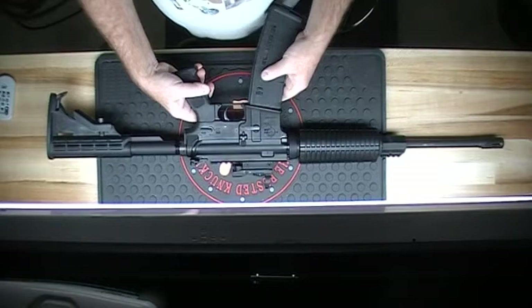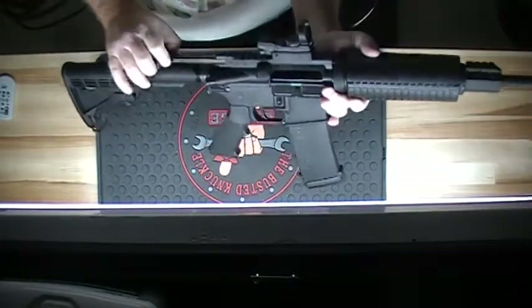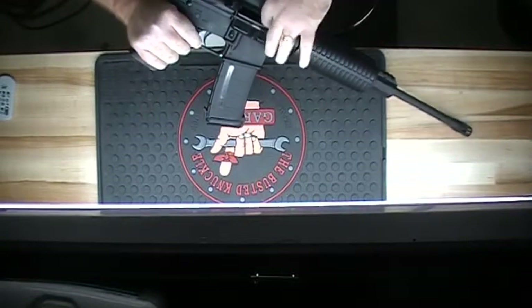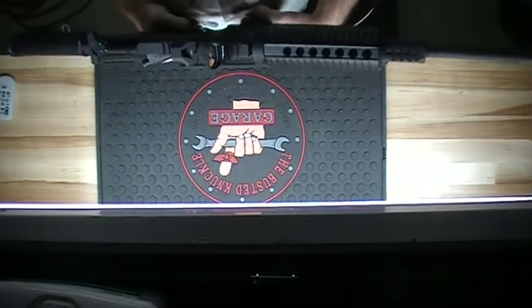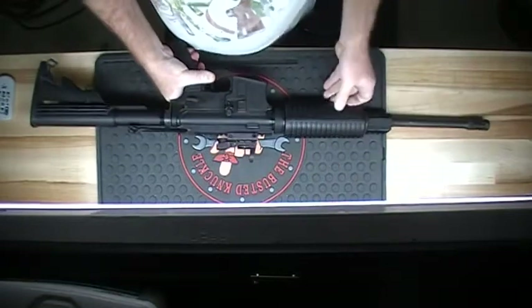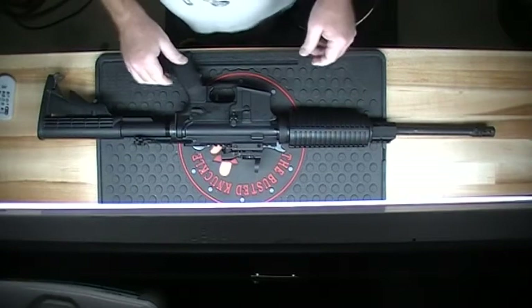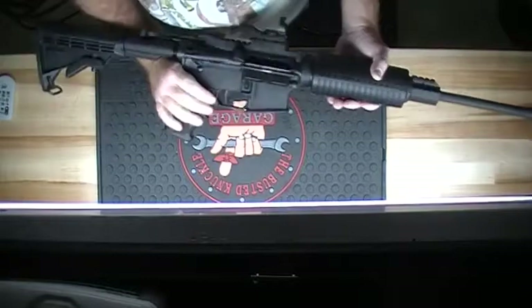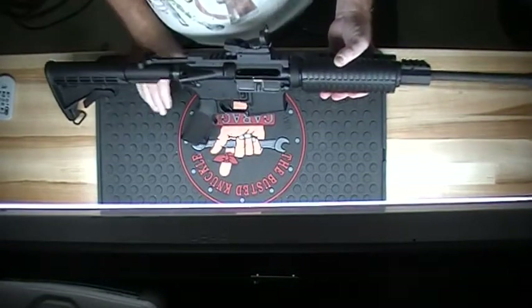Nothing in the magazine, nothing in the chamber. This is my wife's weapon. As I've told you before in other videos, she likes the semi-automatic weapons. I reload all the ammunition that we shoot for this weapon.